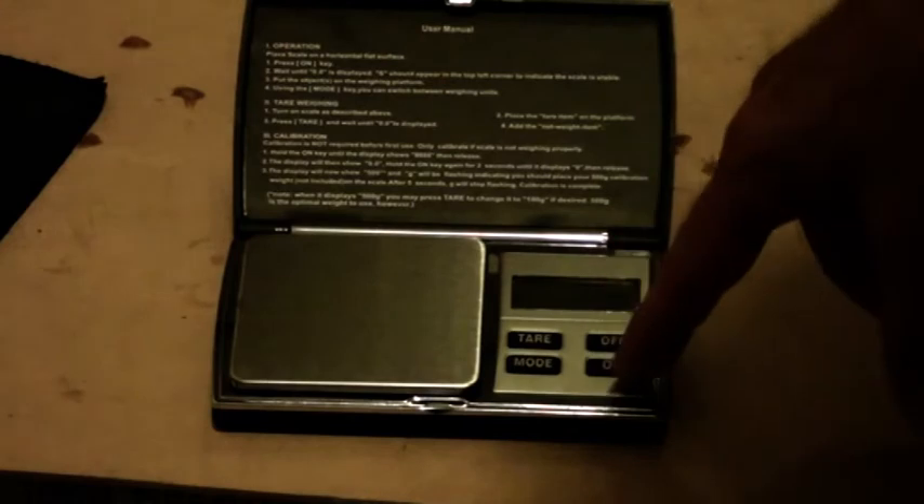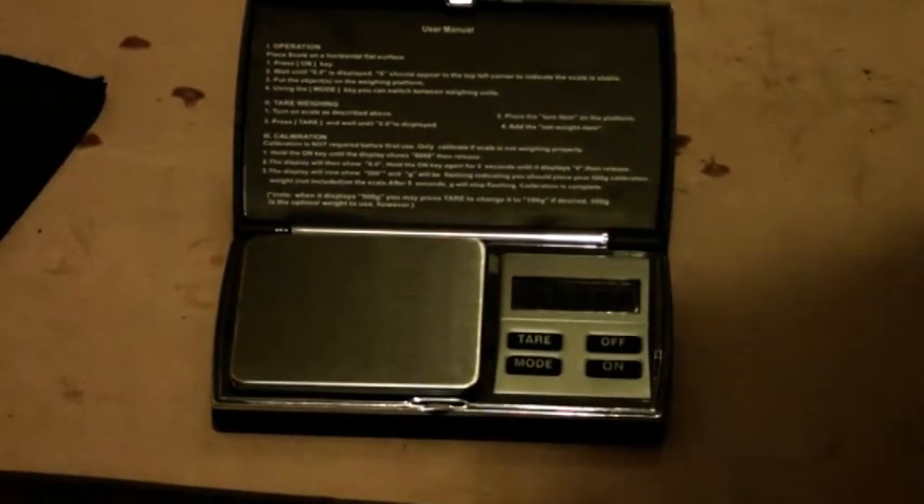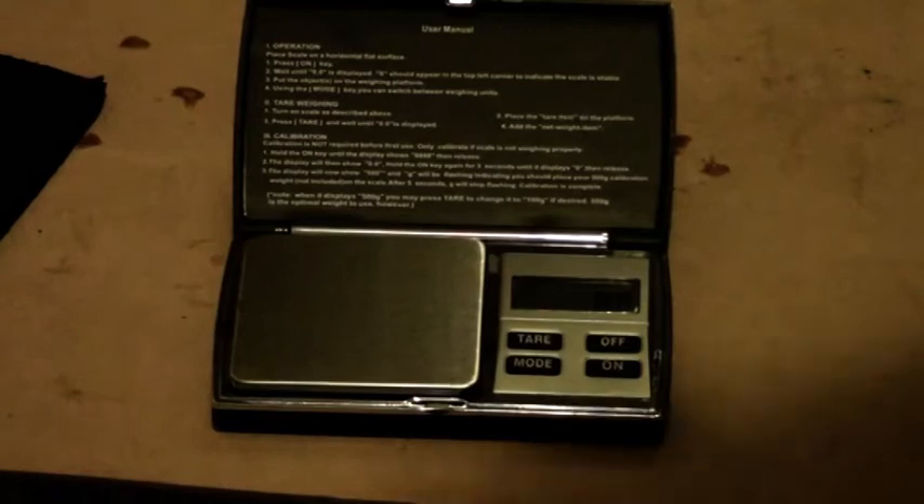I'm not going to show you how to calibrate it, but you can do it. I didn't need to calibrate it — it was fine. Turn it on, just wait for it to boot up. It's ready now, so it's zero grams. Maybe hold it like that — you can see zero grams. It's very sensitive, which is good.